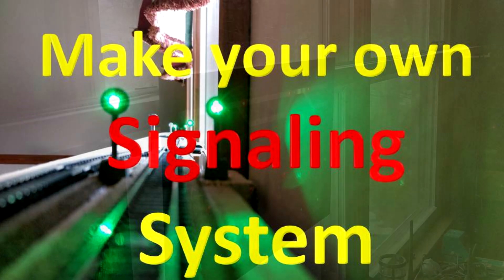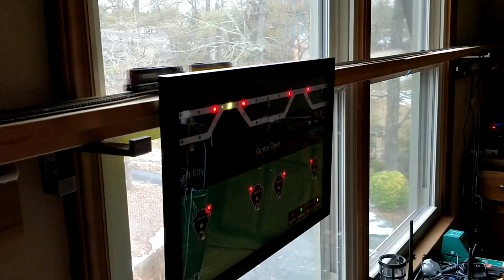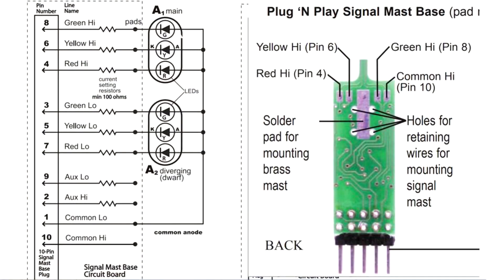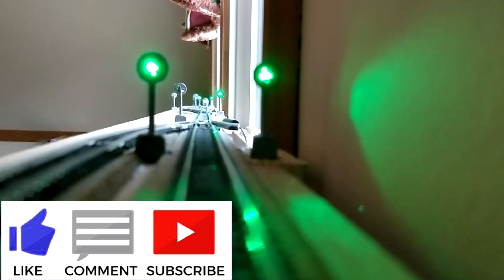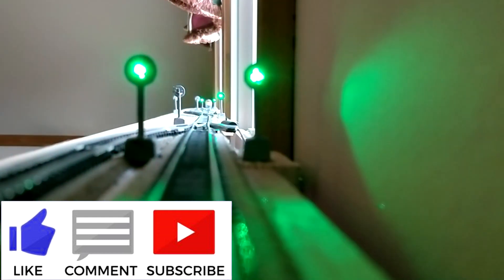Having a model railroad test layout for working on train control devices without visible signals is really a bad thing. I think any model railroad layout would look better with some prototype-like operational signals. However, installing a commercial signaling system is relatively expensive and setting it up can be quite a challenging task. So I started to work on a simpler and more cost-effective solution. Let's have a look.